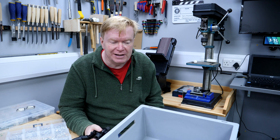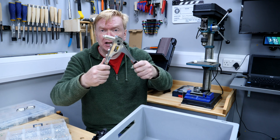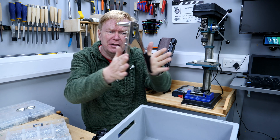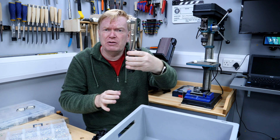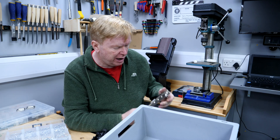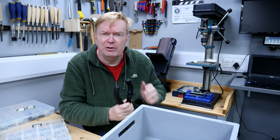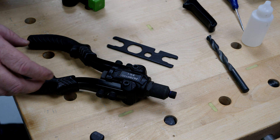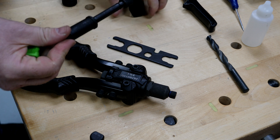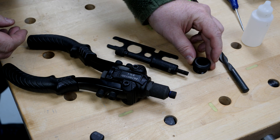I came across this style of rivet setting tool while looking for a better option. The issue with it in my experience is that as you apply force, your hands get crushed between the handles — they're meant to be squeezed one-handed, but for larger rivets that's really not possible. I kept cracking my knuckles. The new tool, on the other hand, has no knuckle clashing whatsoever.